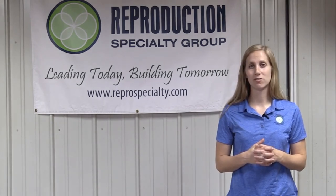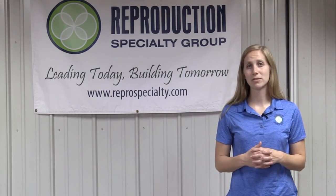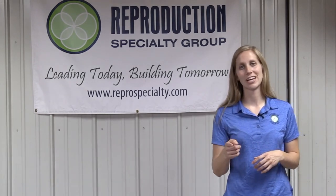If you have any additional questions, please feel free to contact us here at Reproduction Specialty Group. Don't forget to check out our website for additional information and videos, and also don't forget to like us on Facebook.